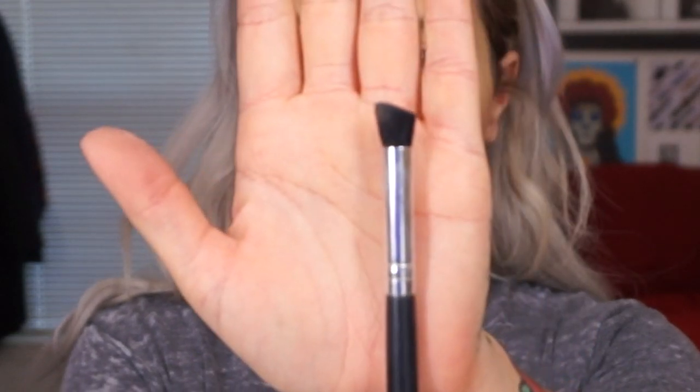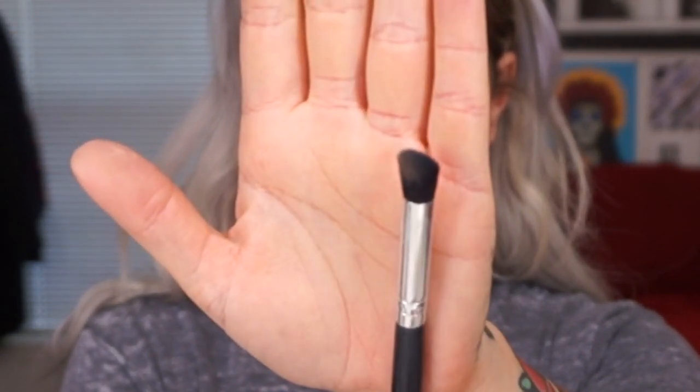I'm using the butt end of my beauty blender to blend out the contour — just bouncing over it. You don't want to drag the sponge at all or you'll just wipe it off, so just bounce away. Then I contour my nose using an angled flat-top brush from Coastal Scents — I pick up some of the cream and apply it to the sides of my nose.